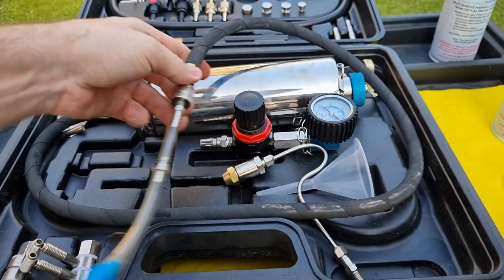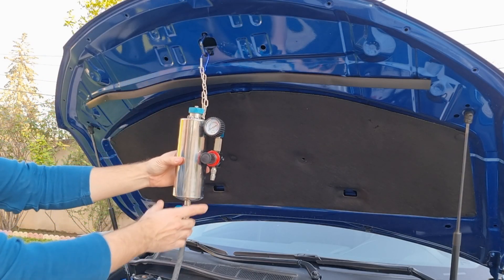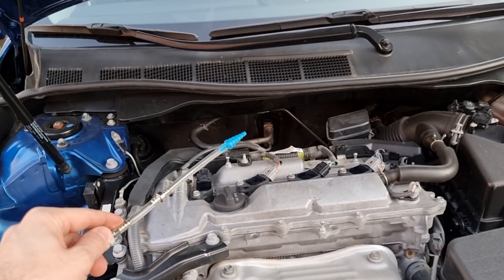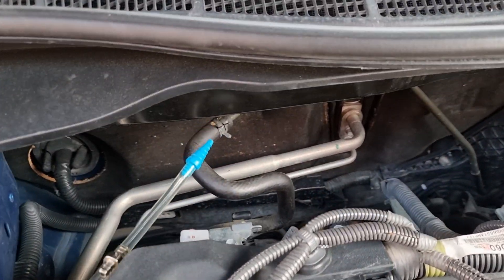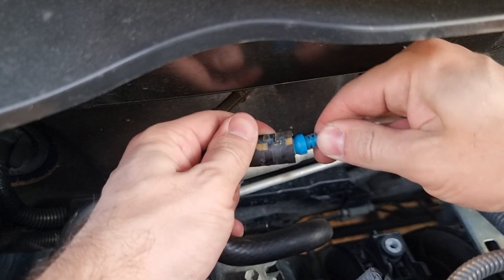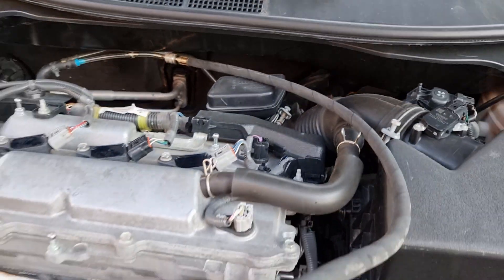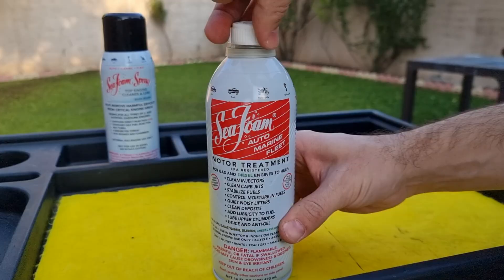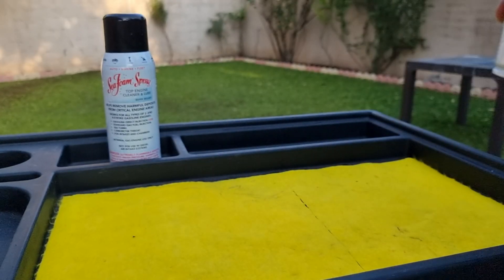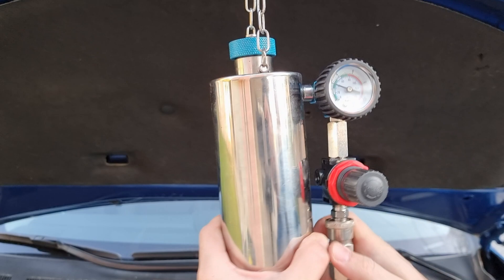I know most of you don't have this kit — don't worry, I will show you the process without it as well in a second. I recommend entering SeaFoam or any other cleaner away from the throttle body and the mass airflow sensor. So I choose this vacuum line, which enters directly into the intake manifold. We're also going to need to connect our shop air, already regulated at 40 psi.